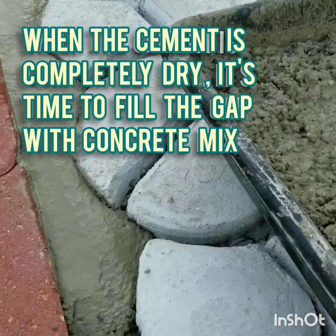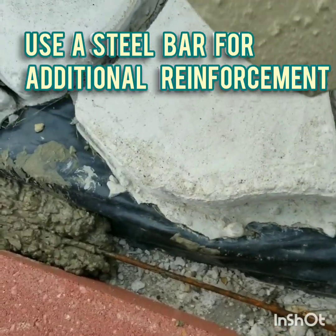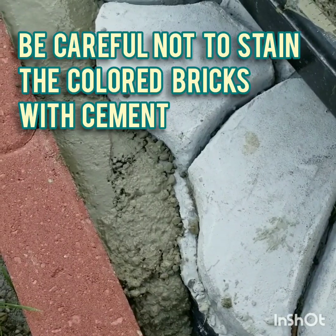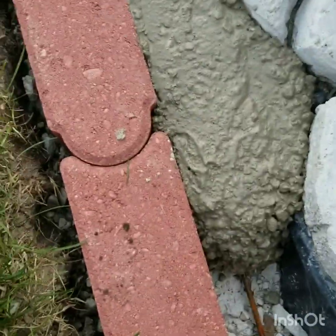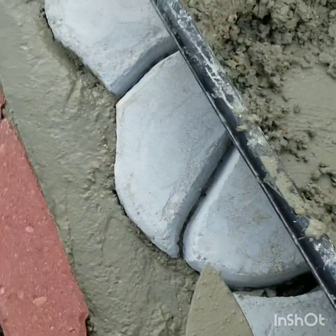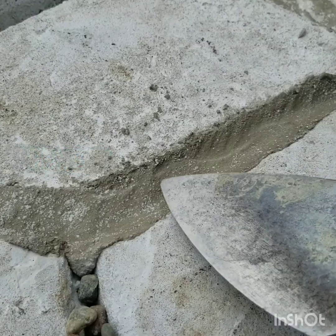When the cement is completely dry, it's time to fill the gap with concrete mix. Use a steel bar for additional reinforcement. Be careful not to stain the colored bricks with cement. Continue the process until all the gaps are clear.